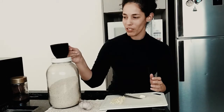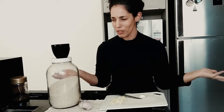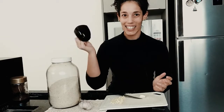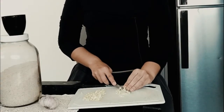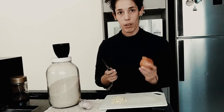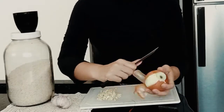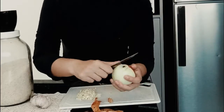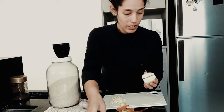Essa aqui é uma xícara que a gente usa como medida — a gente mede o arroz em xícaras. Depende da casa, todo mundo usa de alguma forma diferente. Aqui a gente usa essa xícara preta para medir o arroz. O alho está picado. Para fazer o arroz também uso cebola. Primeiro a gente descasca a cebola, depois eu corto ela pela metade.